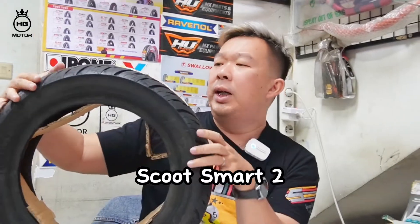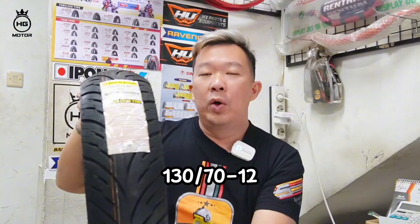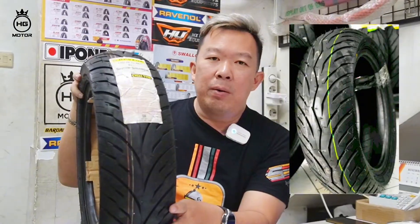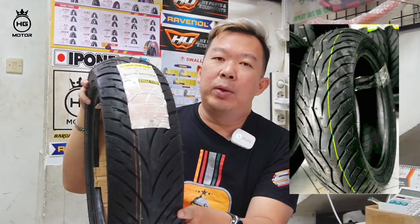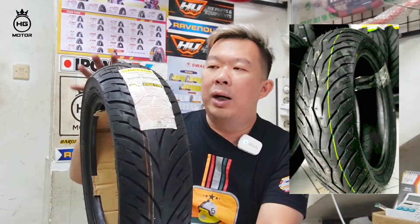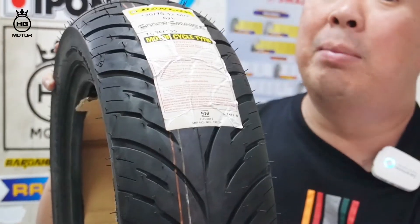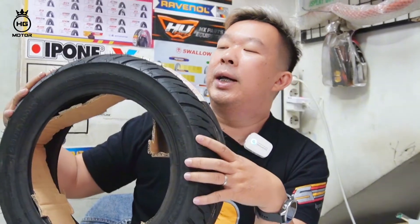Terakhir teman-teman, dari Scoot Smart. Ada ring 12, 130x70. Scoot Smart 2 ini dari Dunlop. Harga di bawah Pirelli untuk sekelas ukurannya, tapi kualitas boleh diadu sama Pirelli, kokoh banget, kuat banget, nempel banget, dan yang pasti long term-nya dipakainya awet. Ini ban standar yang dipakai NMAX dan XMAX di Jepang, dan punya ukuran ring 12-nya. Buat teman-teman yang buat scooter Vespa dan memang mau cari ban yang long term bagus, bisa pakai Dunlop Scoot Smart 2.